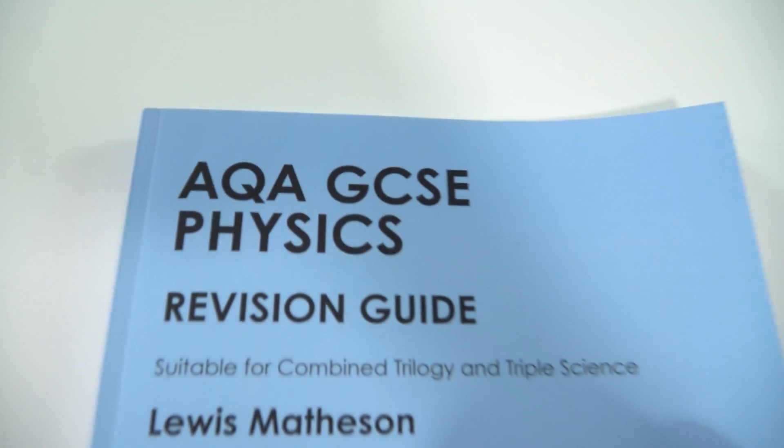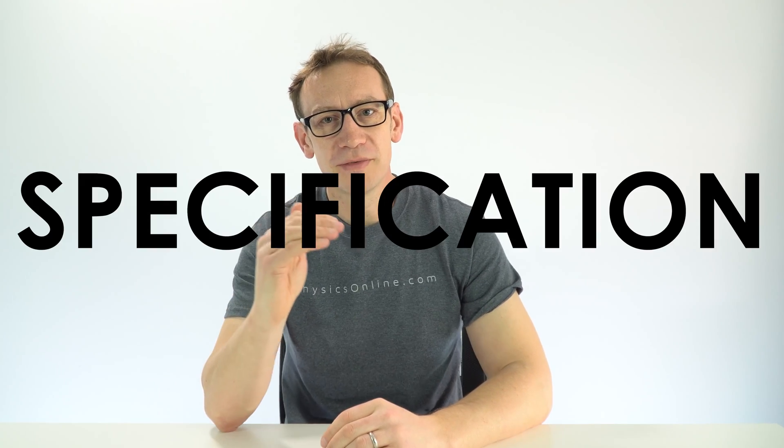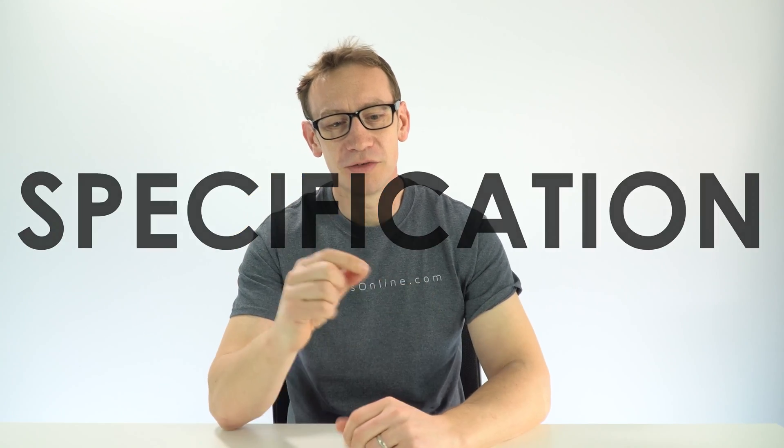The second thing you need to think about is having a list of topics that you need to be revising. If you're doing physics, you can go to my website and download some learning checklists for A-level physics. If you're doing AQA physics at GCSE I also have a whole revision guide you can download completely for free over at GCSE Physics Online. Effectively, what you want is the exam board's specification — ideally print it out so you can physically go through it and tick off the different topics as you're revising them.